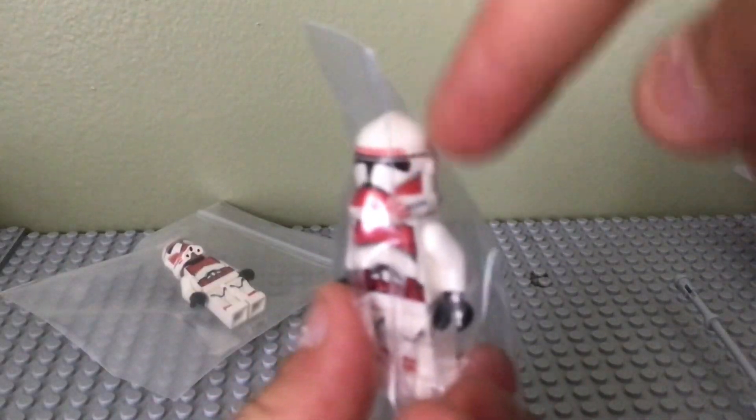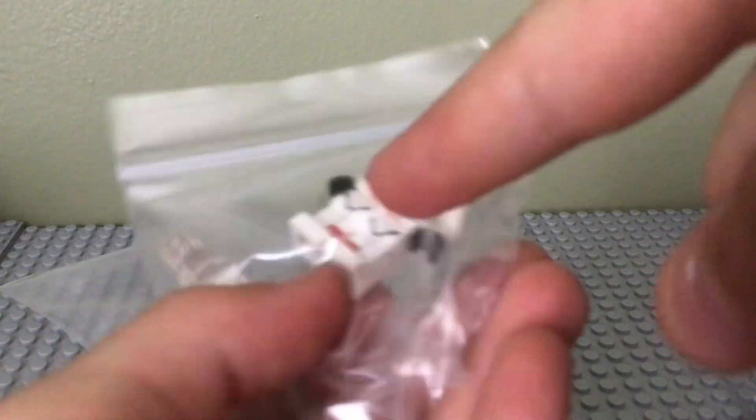Both helmets look pretty good in my opinion. But as you can see right there, the legs are upside down.